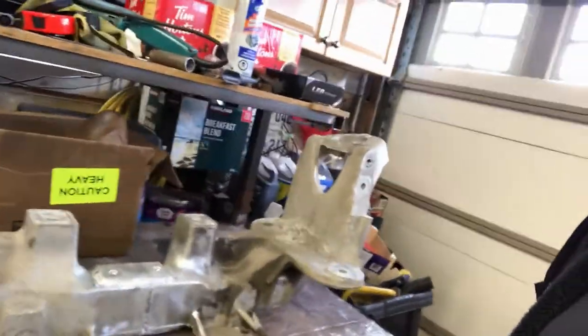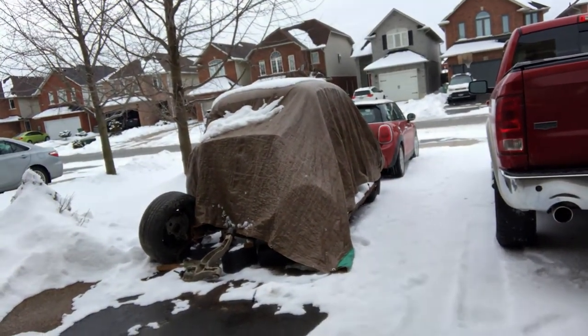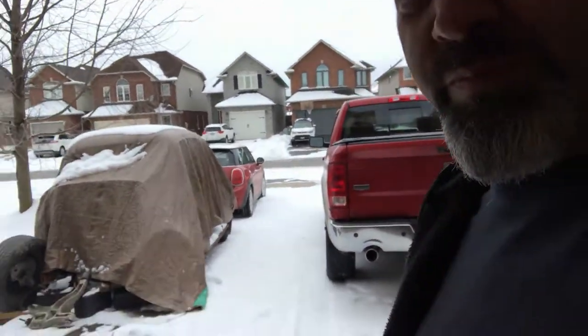Welcome back everybody. As you can see the crossmember is now welded solid — it's great, all good, and ready to put back in the car. Except I need to fabricate the frame. So let's see what the weather's got in store for us... yeah, let's do something else today.